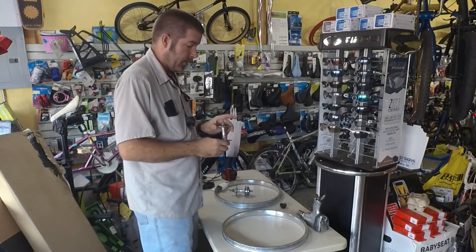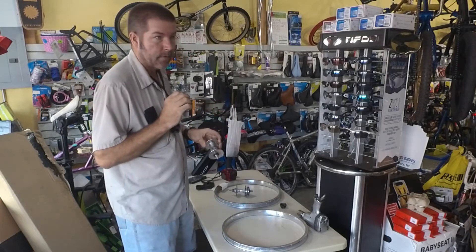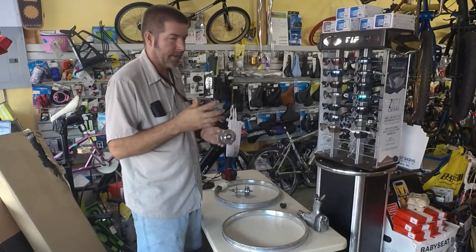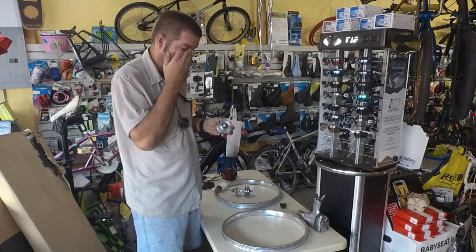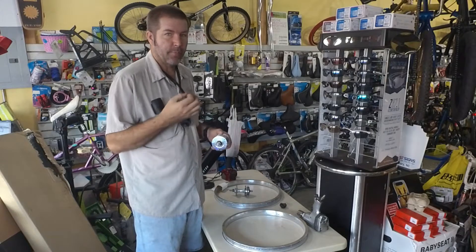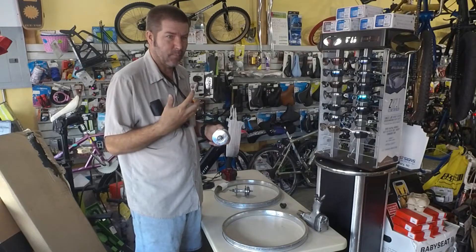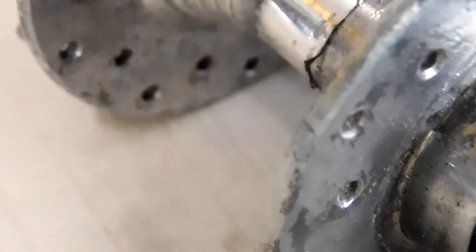He did a very thorough job of cleaning these hubs and it's looking great right here. The problem is with the hubs there was a lot of corrosion going on and he ended up using a wire brush to clean it up. You can't really use a wire brush to clean aluminum hubs, so unfortunately it's pitted it more than it would have if he used a different method. Anytime you're cleaning aluminum hubs with some corrosion you want to use something kind of light because since this metal is so soft it will leave marks.